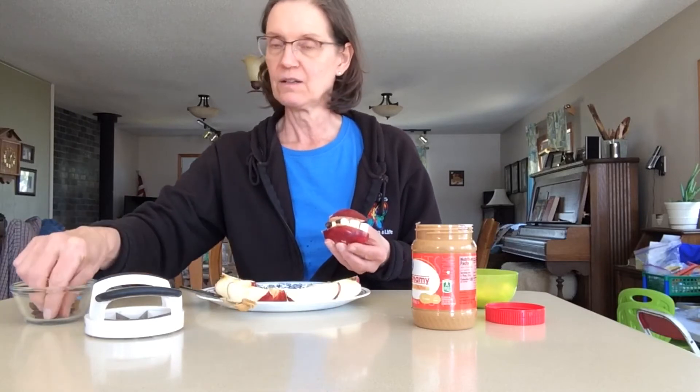We're going to use raisins too. Raisins are going to be our sugar bugs. Oh no, there's a sugar bug in my mouth! There's another one. We need to brush, brush, brush to get rid of the sugar bugs.